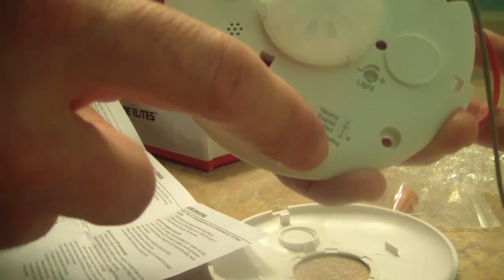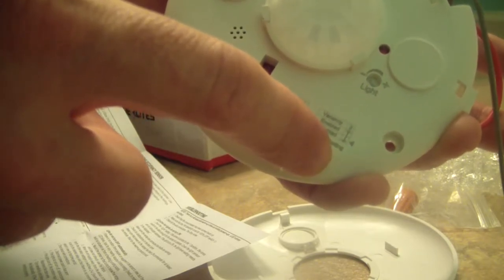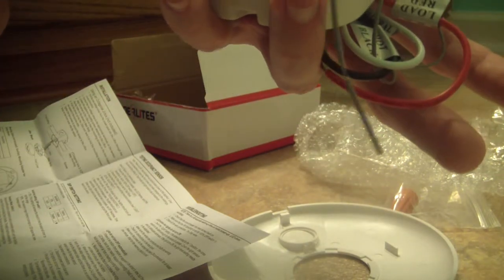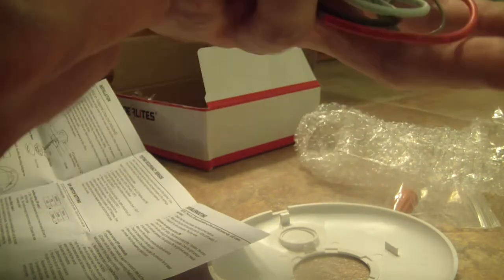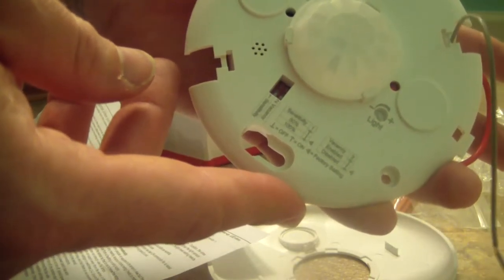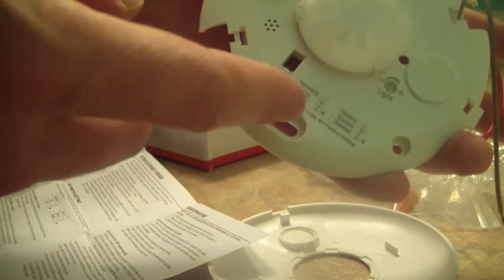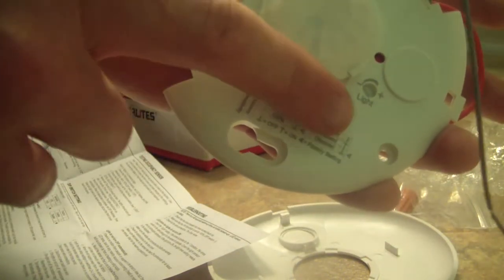The other dip switch is for vacancy and sensitivity. We want occupancy mode — it activates whenever there is an occupant in there. Vacancy mode turns on when it detects no motion, which is not what we want here, so that vacancy switch will be set to off. For sensitivity, it lets you pick 50% or 100%. I'm going to leave it at 100%, and if it's too sensitive I'll knock it down to 50%, or use electrical tape to obstruct it so it's only looking down.